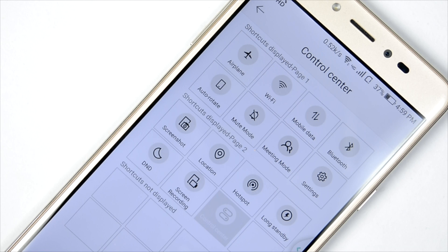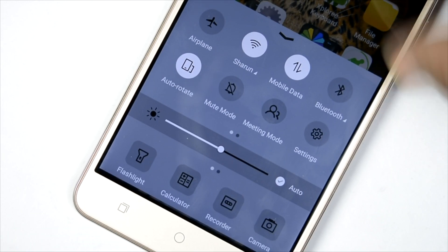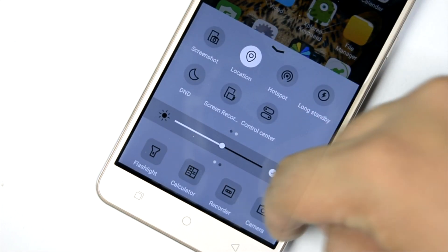There is also a control center. When you pull down the notification toggle, there are no quick settings there because the control center comes up separately — you slide it from the bottom, just like on iOS devices and some other Chinese brand devices.